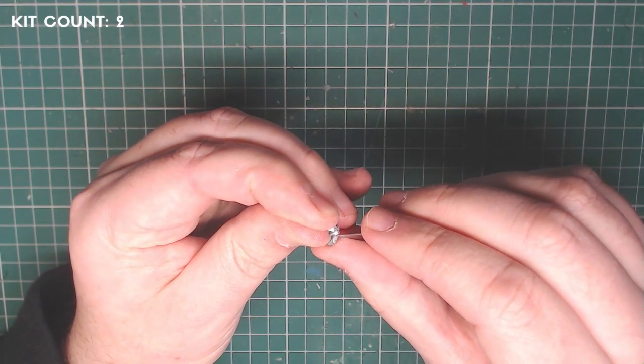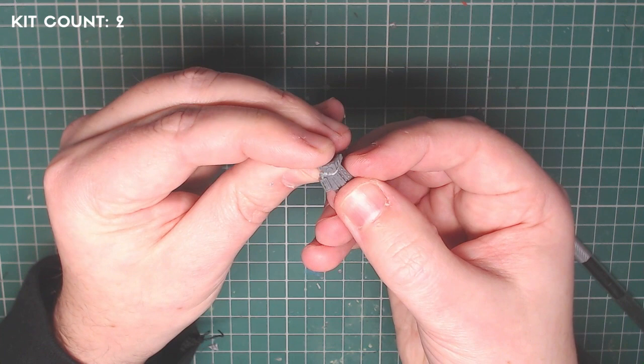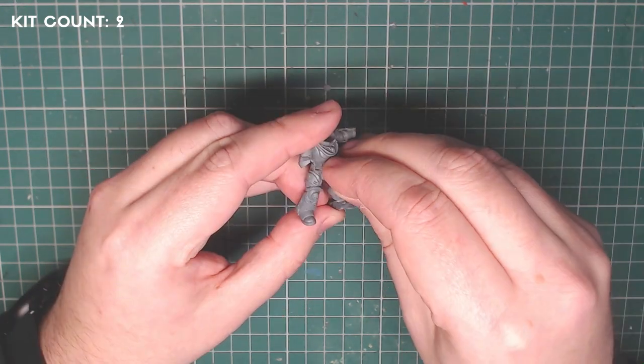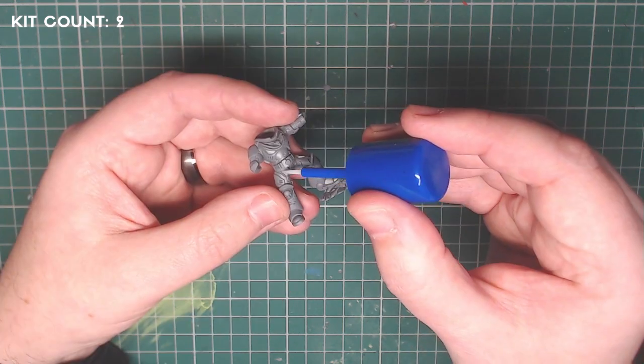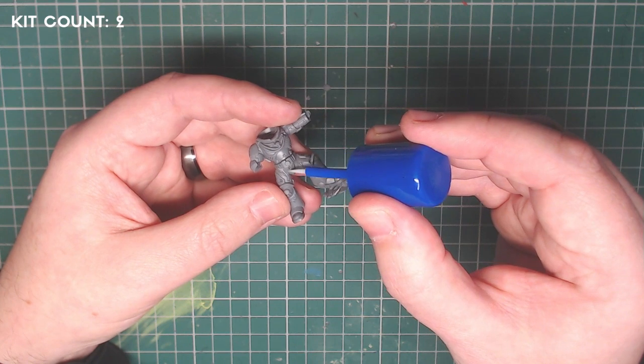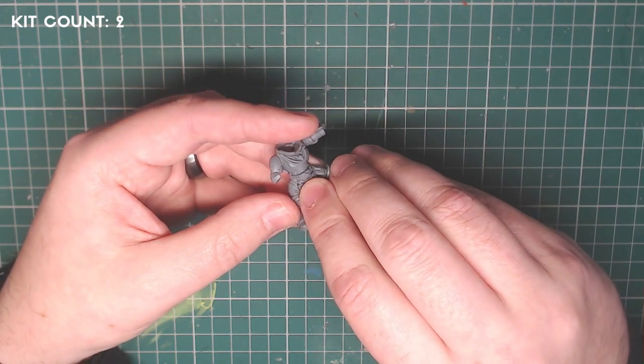I trimmed down the new belt buckle and the terrages to make sure they fit together, going backwards and forwards, smoothing areas, making small cuts. Once I was happy with the fit, I attached the normal belt buckle to the model and then glued the new terrages to that belt buckle.